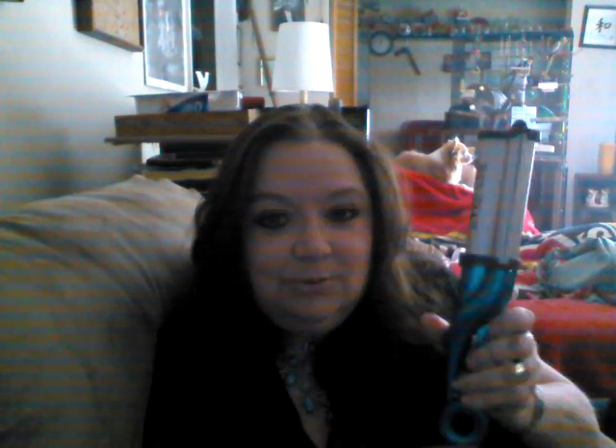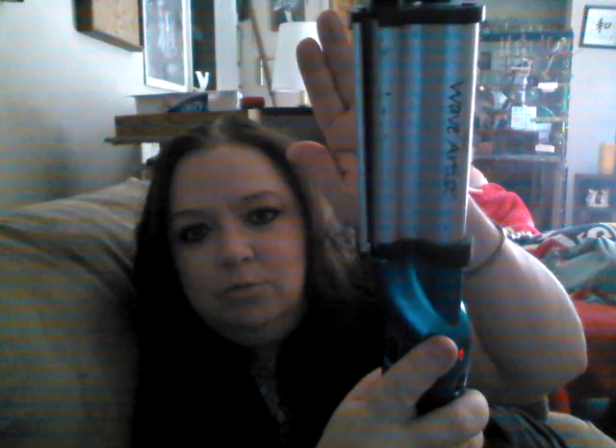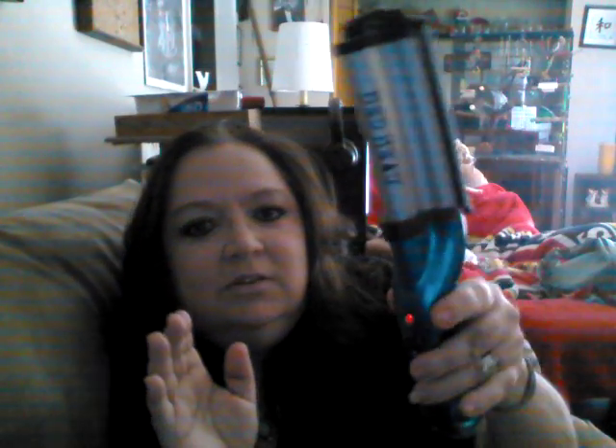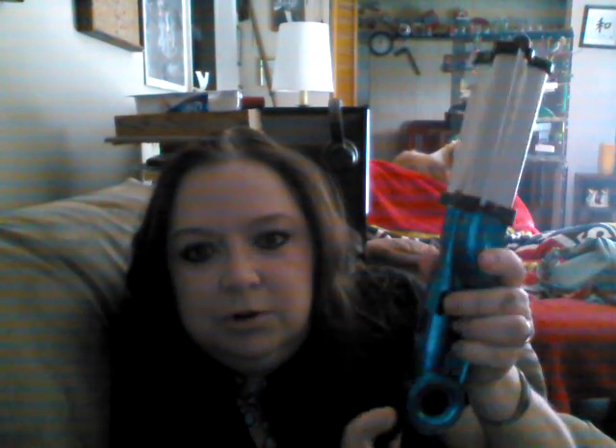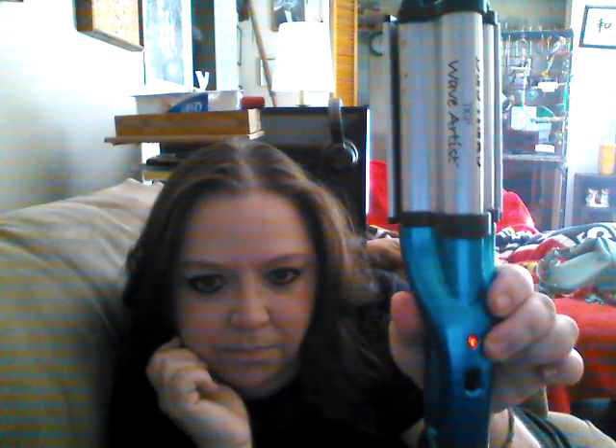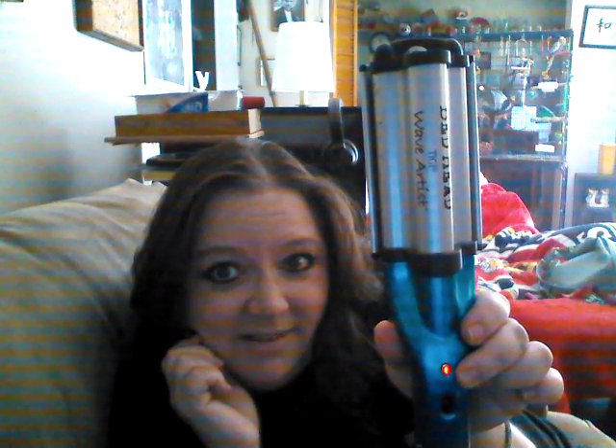Hi everyone, today we are going to be reviewing a product that I have actually tried to do a video on before but keep getting interrupted. So today we are warming up the Bedhead Wave Artist. It's really neat and nicely designed. The on/off switch is right here, you can control your heat level by swiveling this up and down, and this little button on top will release the curling iron. That is your power indicator.